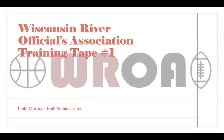Greetings everyone, and welcome to the first of four training tapes by the Wisconsin River Officials Association for the 21-22 basketball season. We're now a full week into the season. I'm sure many of you have had one or two or three games so far this year, and we've already got some great plays to talk about. My name is Cade Murray. I'm out of Lacrosse, and I'm the WROA's Huddle administrator, and I also create these training tapes.